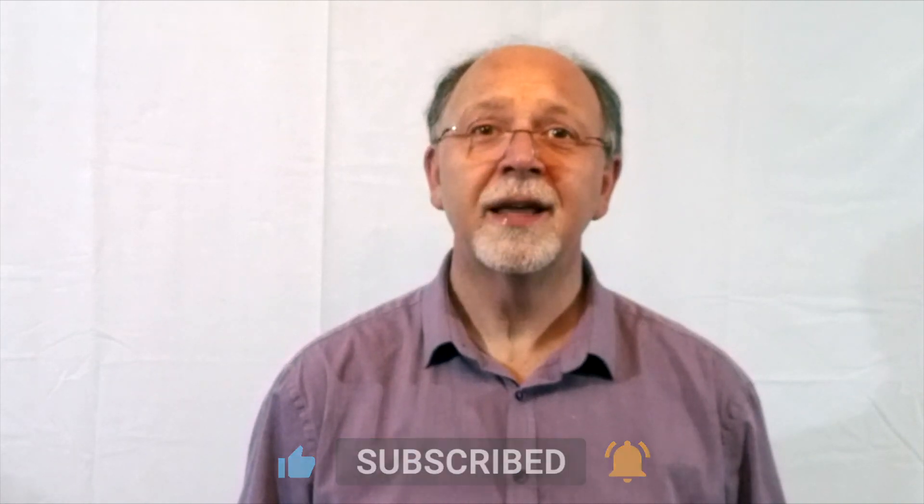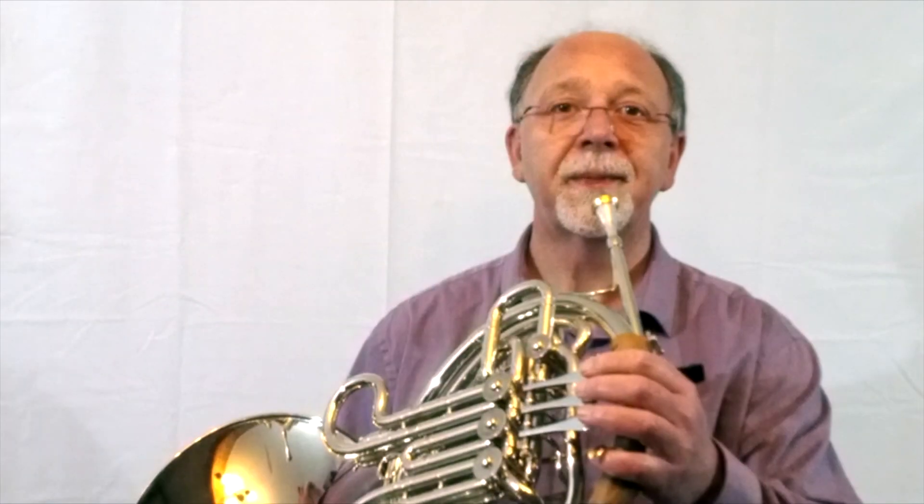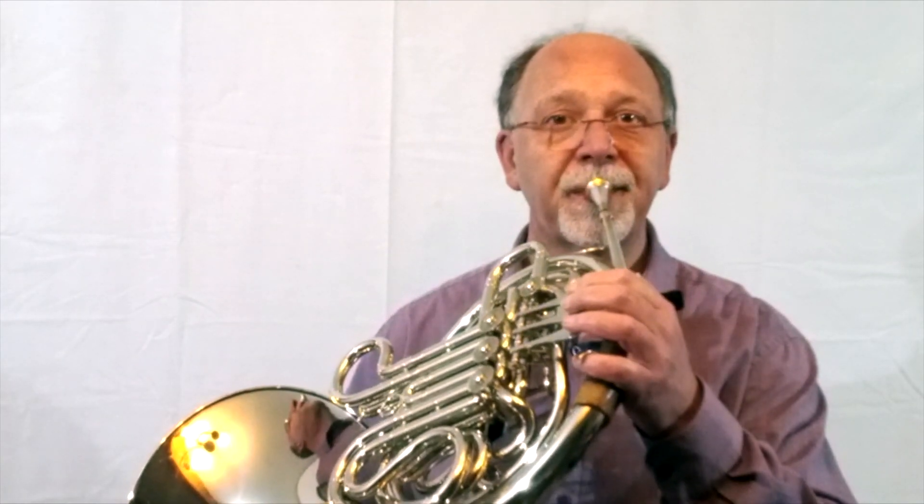To make a sound on a brass instrument we have to make the air inside the instrument vibrate. We do that by buzzing our lips. The tighter we buzz our lips the higher the sound goes. The floppier we buzz our lips the lower the sound goes.